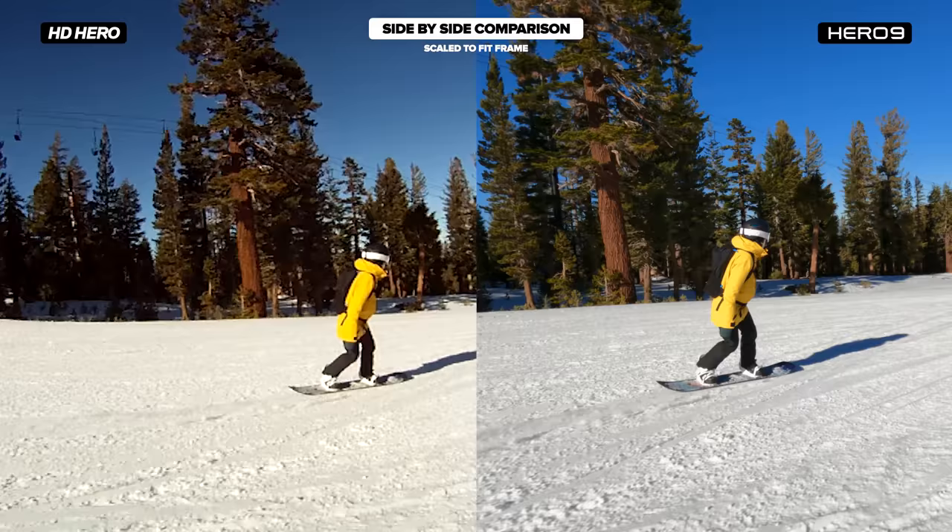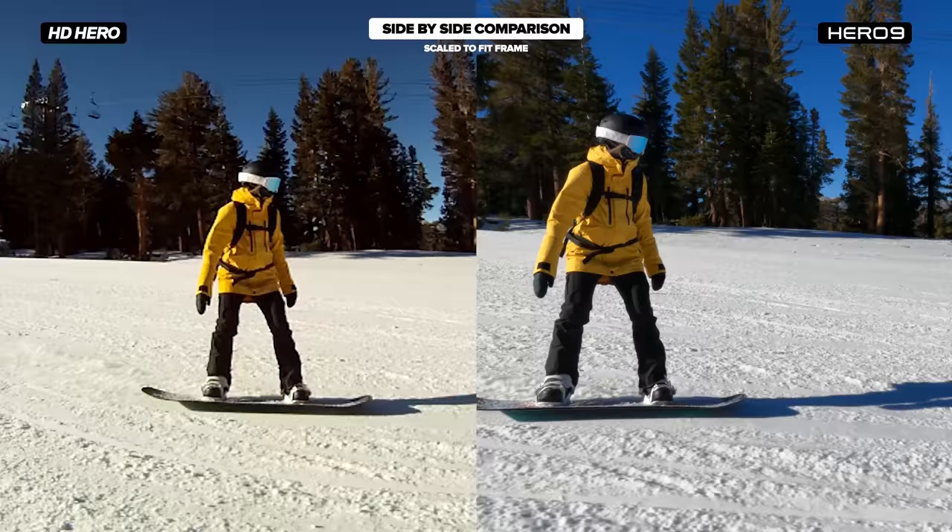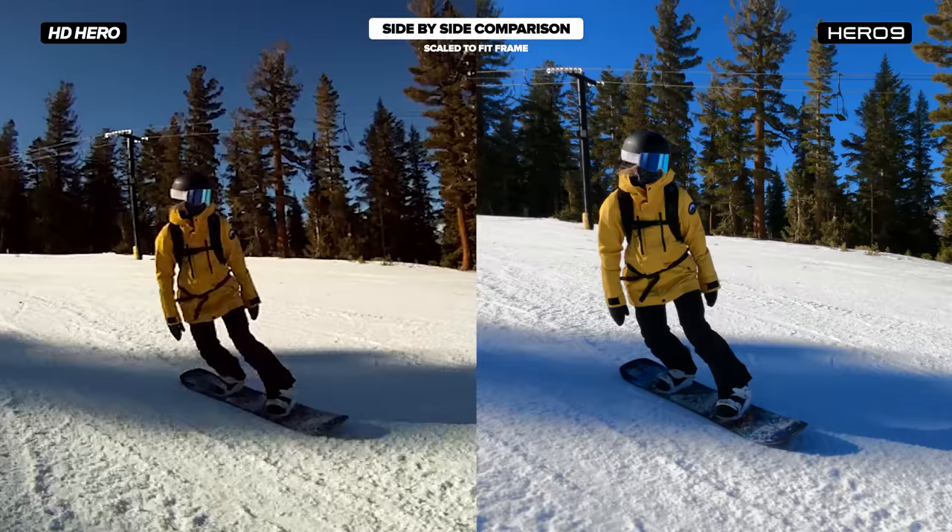None of these shots have been altered or color corrected, and just as an FYI, I shoot all of my Hero 9 footage with low sharpness so I can correct it in post. Let's jump right in and see where 11 years of technological innovation has gotten us.